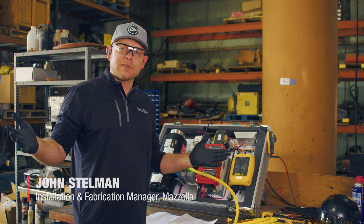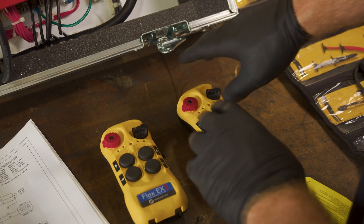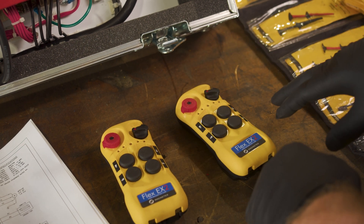Hello, my name is John Stillman. I'm with Mazzella Companies. Now we're going to pair this transmitter with this transmitter and transfer information over.